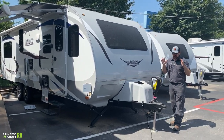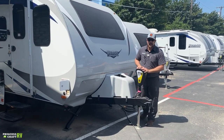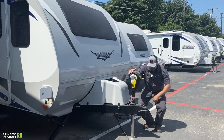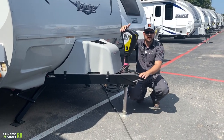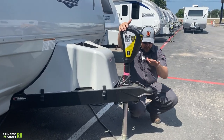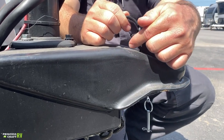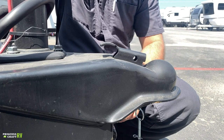Let me show you up front how to get this thing hooked up to your tow vehicle. It comes equipped with the LCI Smart Jack, so raising and lowering is all done electronically. To get hooked up, it's going to have to ride on a two and five-sixteenths ball. Once you get back under it and get everything situated, lower down onto the ball, pick up on this latch and slide it forward. Once these ears on the back fall all the way in, it's completely latched and secured.